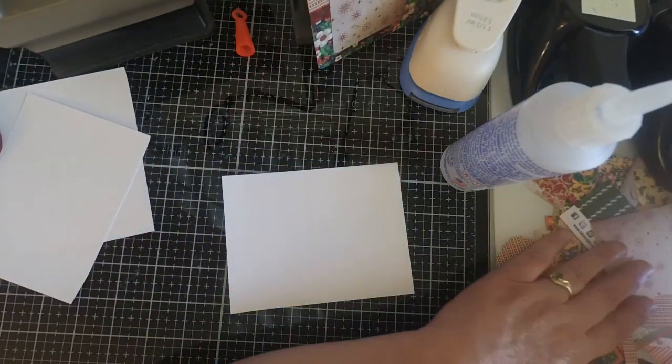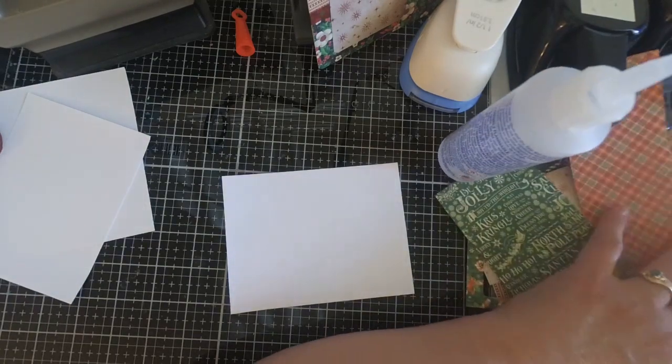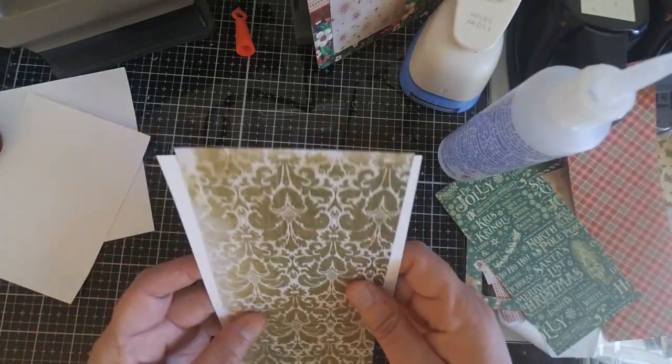As you can see, I'm just going through my assembly line here — going through my scraps and pulling out paper to come up with different designs.